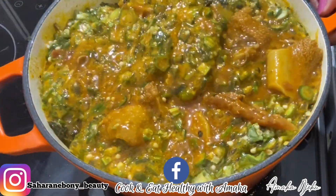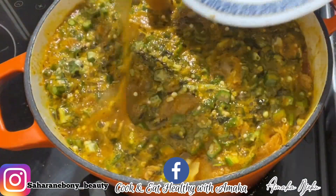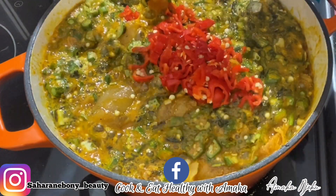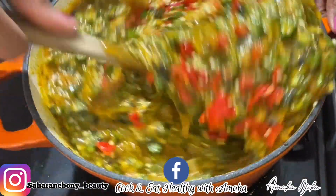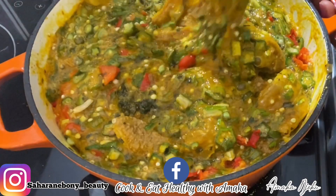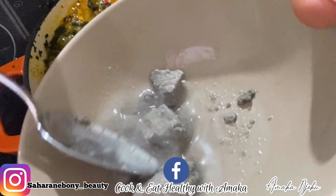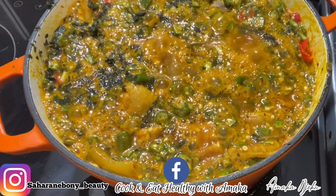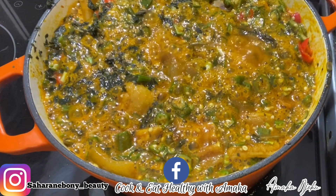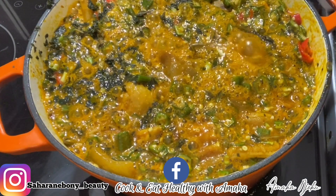The next thing I'm going to add is onubu bitter leaf. If you haven't tried this, you guys need to try it — adding onubu in your okra soup! Lately onubu has become one of my favorites. Adding just a little bit in the soup recently, this one is really really good. You need to try this! After that I'm going to give it a very nice stir and make sure it's well combined.